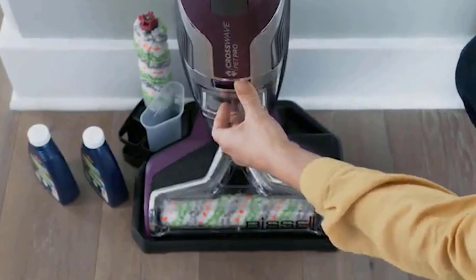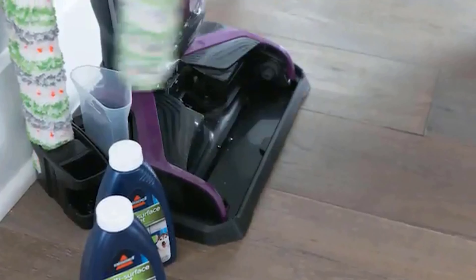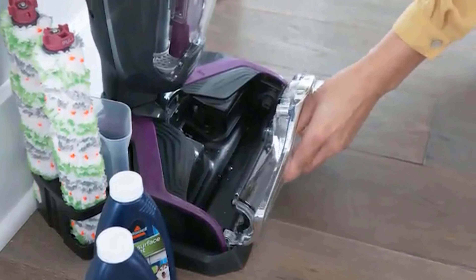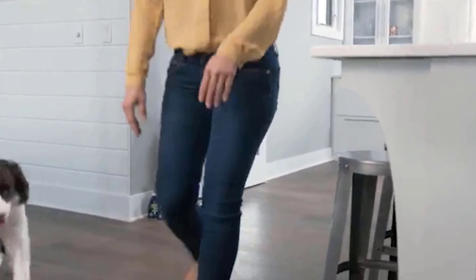Apart from these upsides, the Bissell CrossWave Pet Pro has some downsides. The volume of the tank is low and you need to empty and refill it often. Some users also find the bristles on the brush are a bit short to get into grout lines.